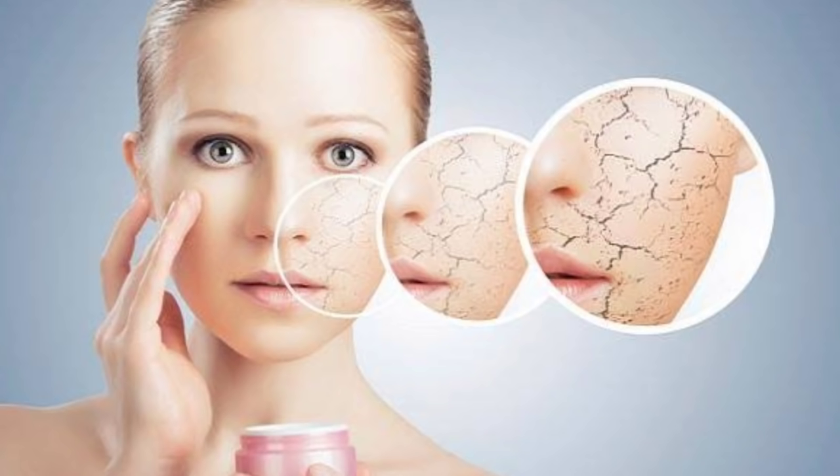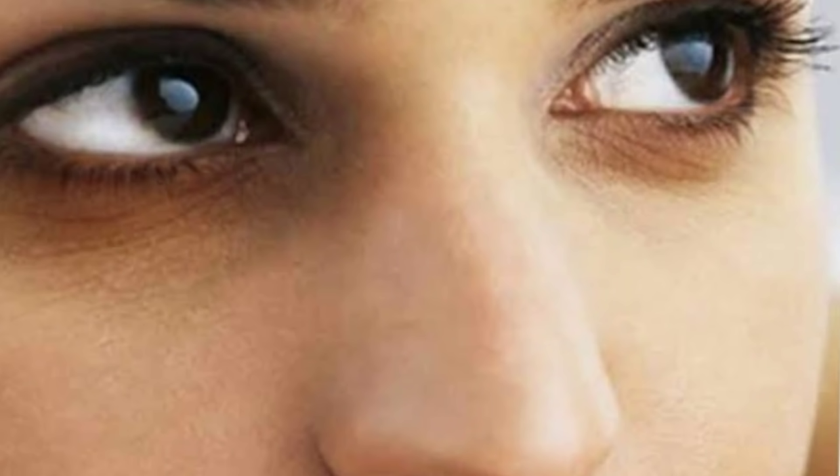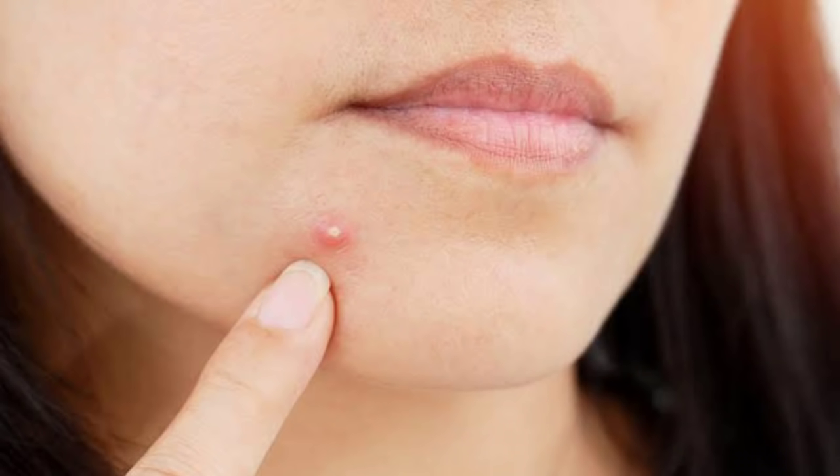Yes guys, if you use this powder face pack, you can address many face problems like dark spots, dullness, dark circles, uneven skin tone, pimples, wrinkles, acne, fine lines — whatever skin-related problems you have, they will end up.